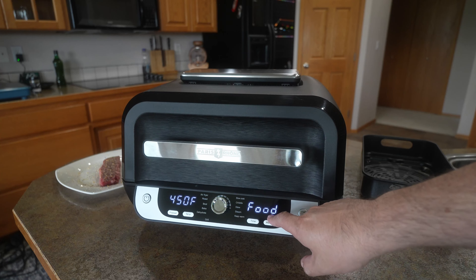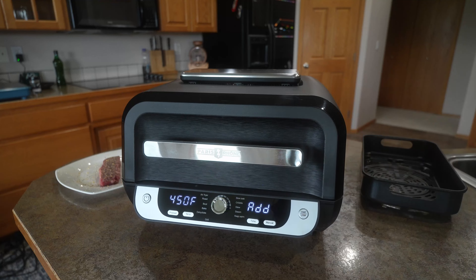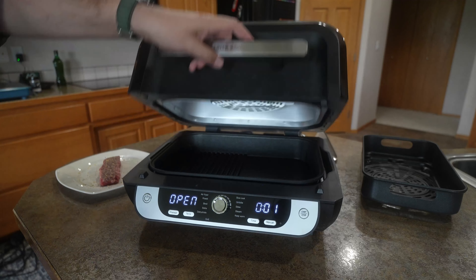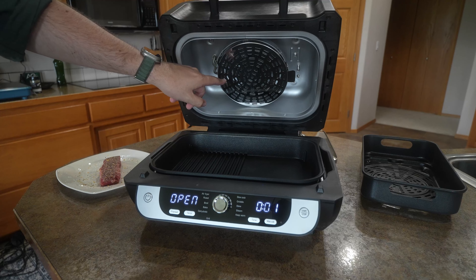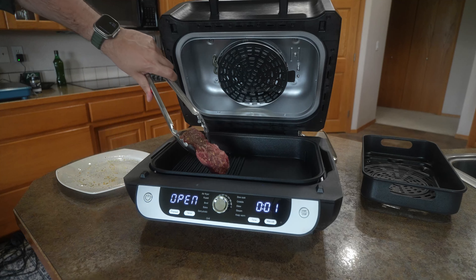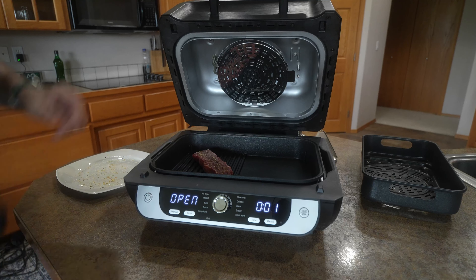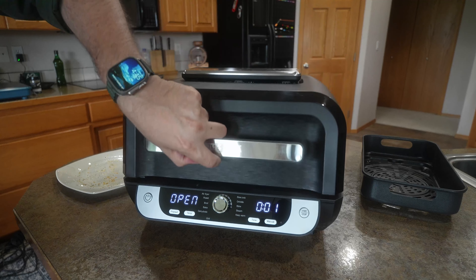Once it gets to temperature, it's going to say 'add food.' At that point we can go ahead and add our food. If you want to lower the temperature, you can — but when it comes to grilling, I like really high heat. When you do open the lid, it is going to stop the element and stop the cooking process. We'll go ahead and put this on — we do get a nice sizzle.